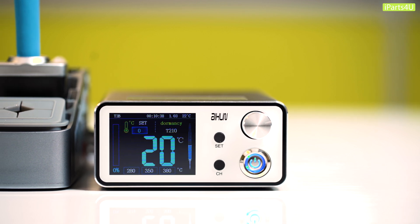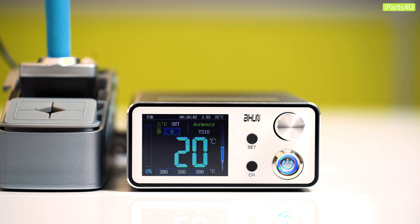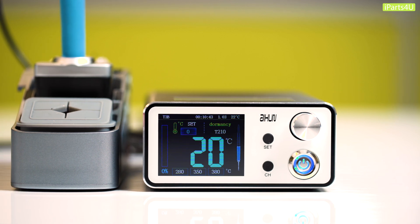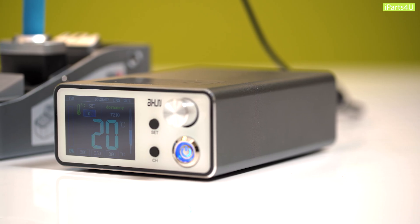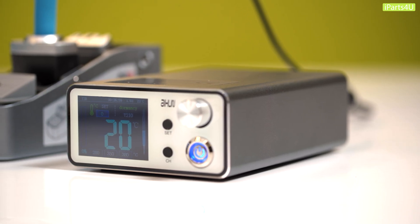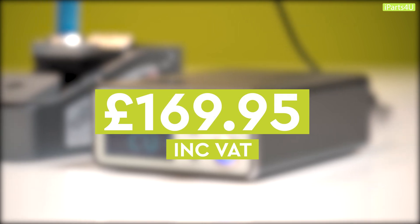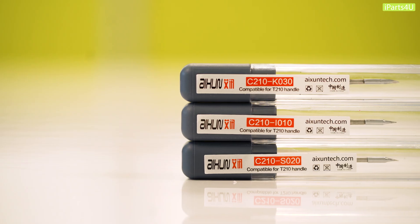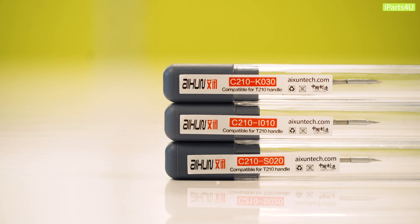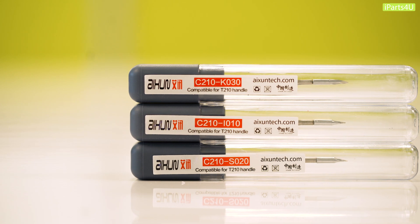Today we're looking at the Axion solder station which we've recently begun stocking at iParts. We'll be looking at this budget conscious soldering station and comparing it to a higher price JBC station to see how it compares. Before we talk about the specs, let's talk about the price. The station currently retails at £169.95 including VAT, and it also comes with three different soldering tips as standard. We're going to be looking at whether Axion has cut any corners to meet this sub £200 price point.